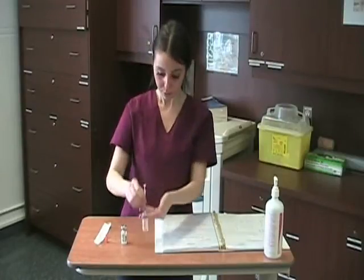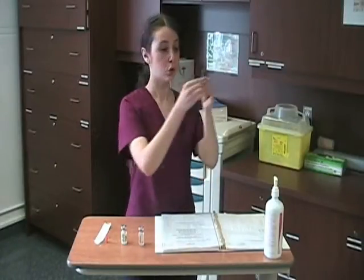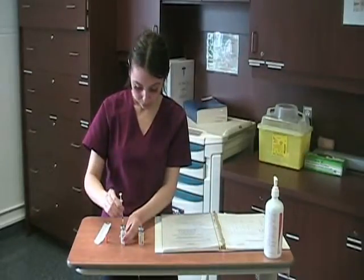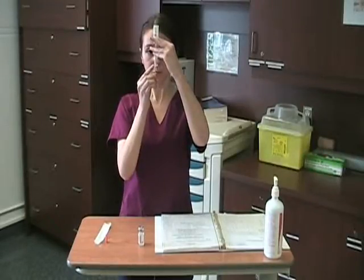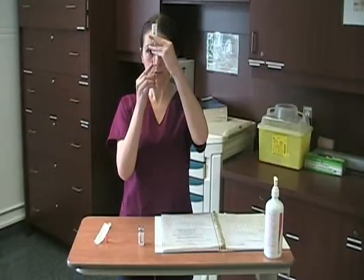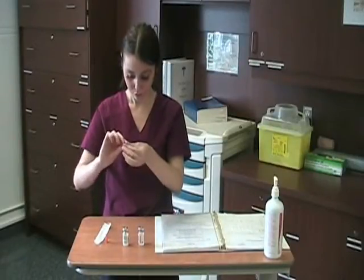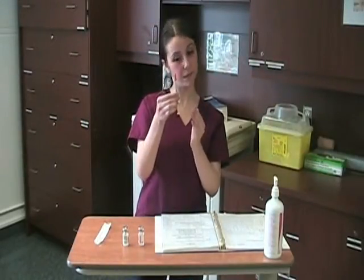We're going to draw four units of Humulin R, always making sure that there are no air bubbles. It's very important to show the amount of units drawn to your teacher. My teacher checked and this is fine. Now we're going to draw 30 units of the slow acting Humulin N, and again show the teacher to confirm it's the right amount.